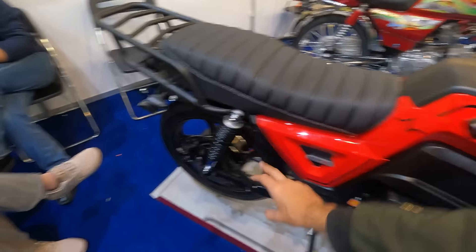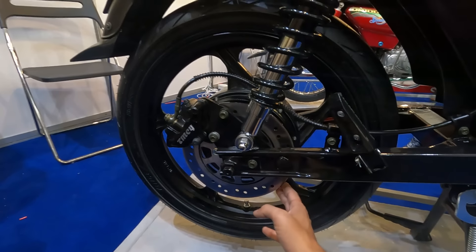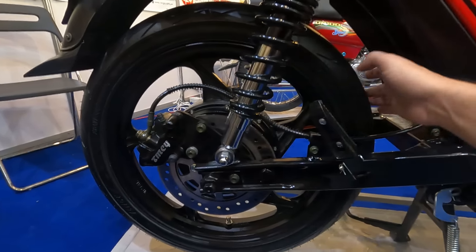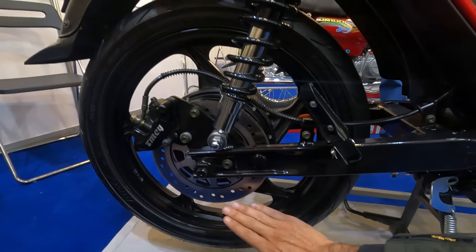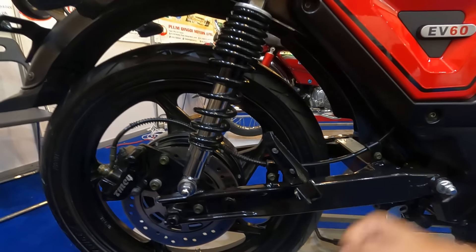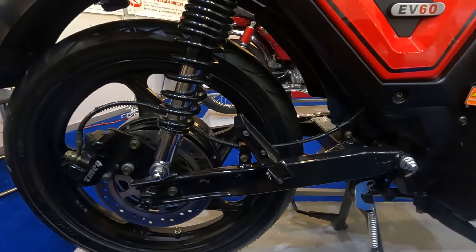It has a hub motor at 1500 watts. If I can show you the back, it has dual piston calipers. The tire size — this is an imported tire, a 97 motorcycle tubeless tire. The rear suspension is very beefy and solid. This is a tubeless swing arm and it looks nice.